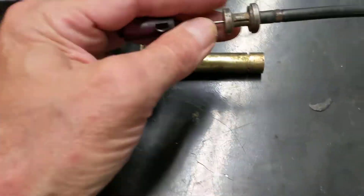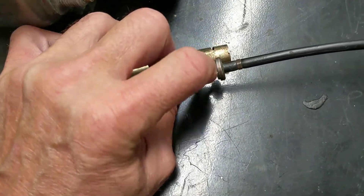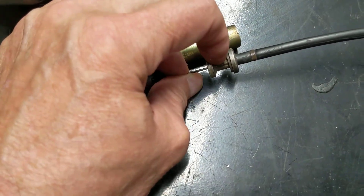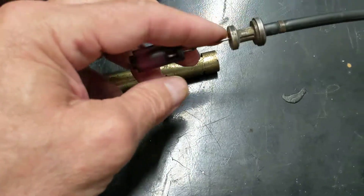Once you get it clipped in, you have to have a clip to hold this part inside. There's a clip that goes right here in that slot — it holds this. If you don't do that, it still won't work.